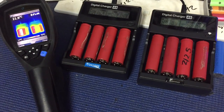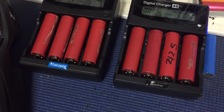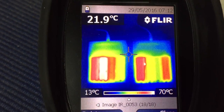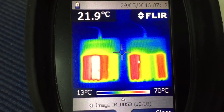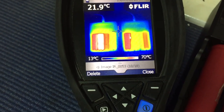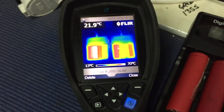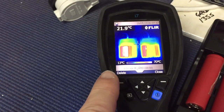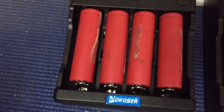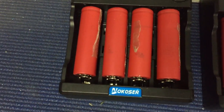Thermal camera time, because the thermal camera is fun. Woken up to more problems - well, not so much more problems, just 18650 life, that's what we can call it. It's quite cold here this morning, it's 13 degrees, and a maximum temperature of 70 degrees on the second cell. The second cell is hot.